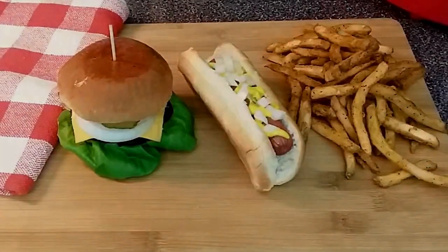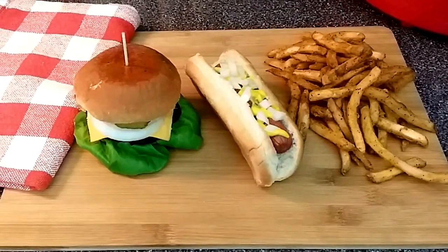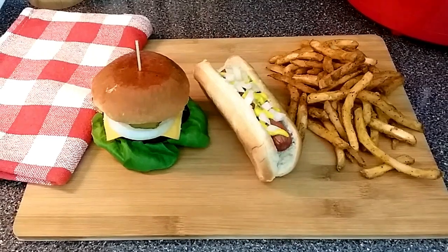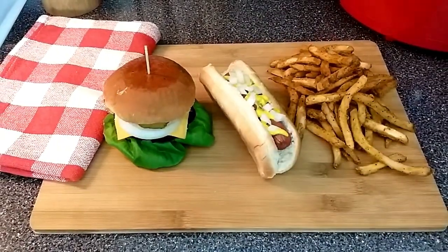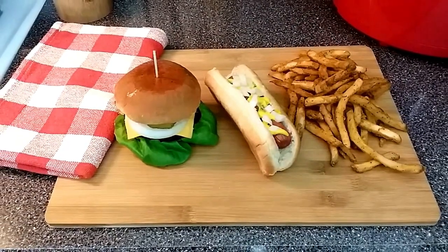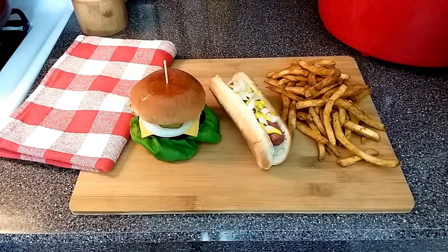I could go on and on about all the wonderful things you can make in your air fryer. I will mention one more thing and that is chicken — chicken cooks up beautifully in the air fryer. Up in the left-hand corner I'm going to leave a link you can click on to see all my air fryer chicken recipes. Thank you for watching and happy air frying!